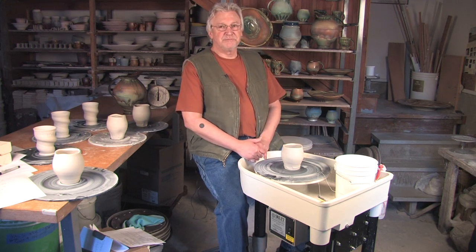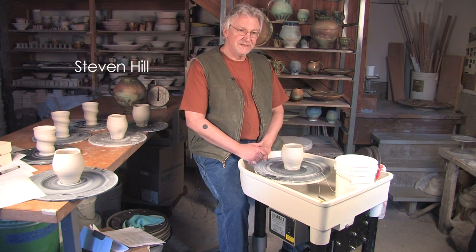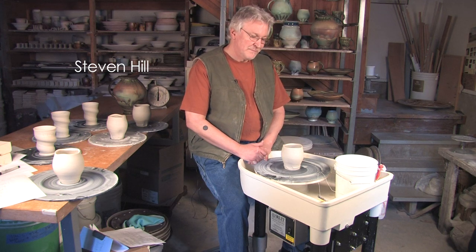I've been using Thomas Stewart's Potter's Wheel ever since I started Red Star Studios in Kansas City in 1998. We bought 16 wheels when we opened the studios and half of them ended up being Thomas Stewart, and I immediately fell in love with the design.